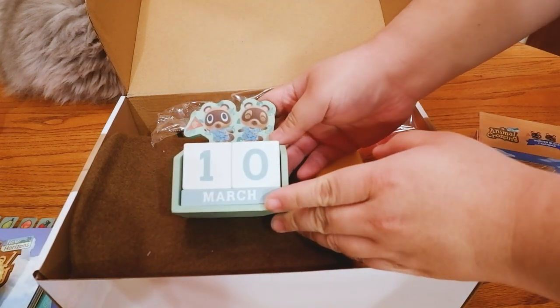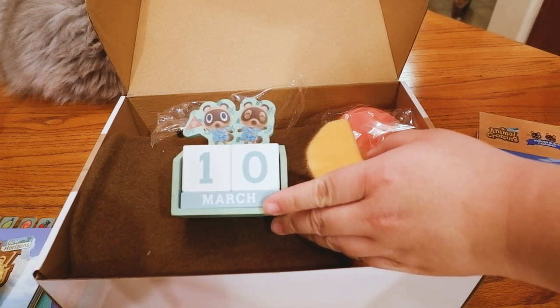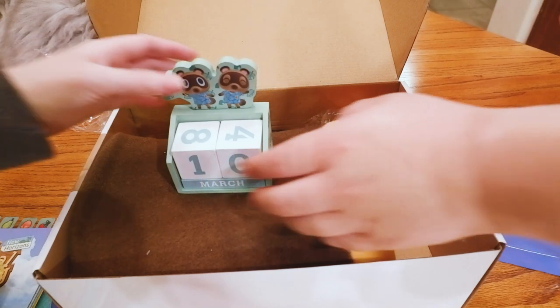We have a perfect shelf for it. I gotta put it on the lower one so I can remember to change the day every day. Yeah, true. Thanks, Tin.